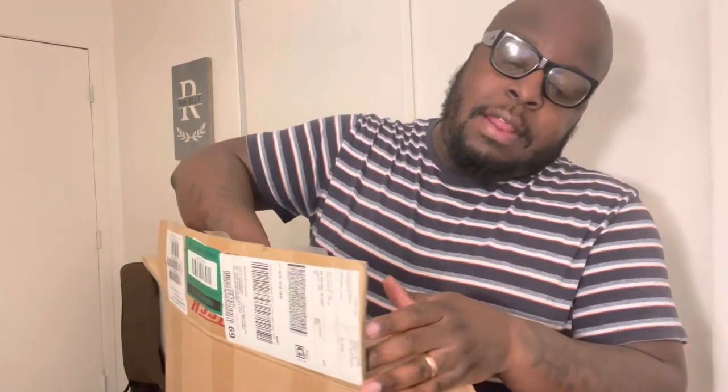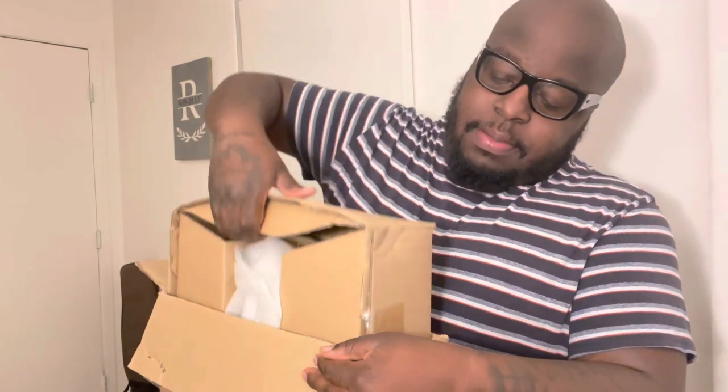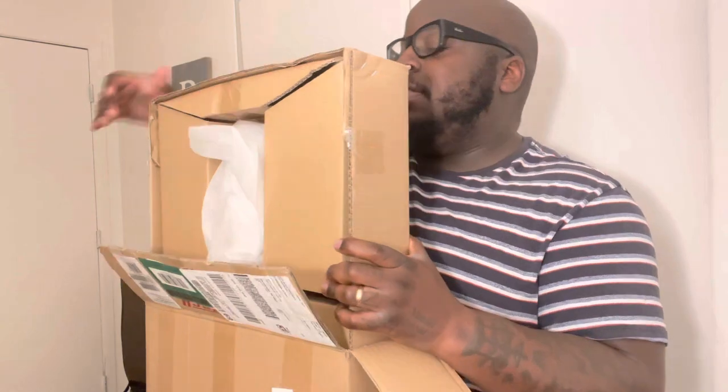Fender actually owns Charvel too, which I still haven't got my hands on ownership-wise, though I've played a few and really like the feel of those. Anyway, we're going to unbox this. You guys should subscribe to this channel — it's the only channel that does unboxings, guitar lessons, and covers.